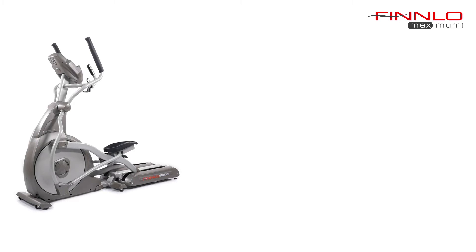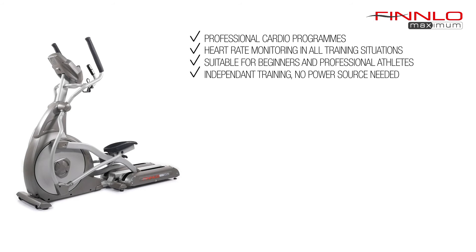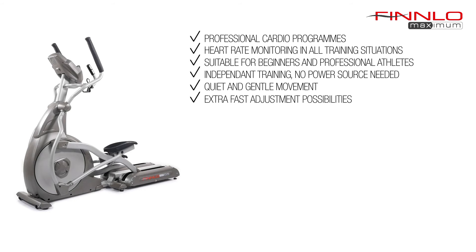Experience a challenging and varied cardio workout with the Finnlo Maximum elliptical cross trainer through 10 automatic fitness programs for realistic mountain and valley training sequences, two heart rate programs for a health-oriented cardio workout, extra robust design for body weights of up to 150 kilograms, power supply via an integrated generator, professional stride length of 50 centimeters for a natural running motion, and a speed button for intensive interval training. Low foot plate distance ensures a gentle workout for your back, hips, and knees.